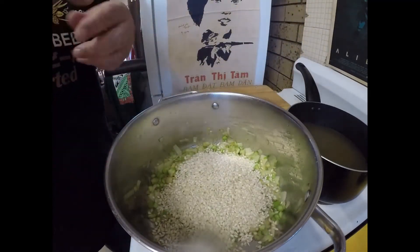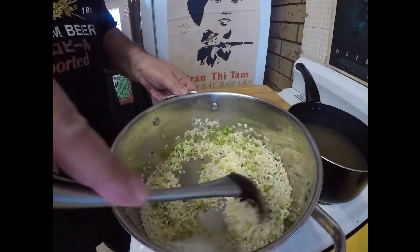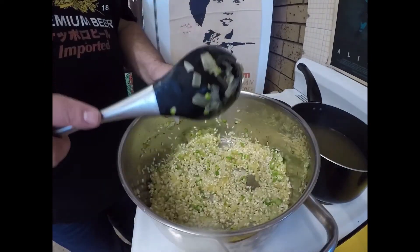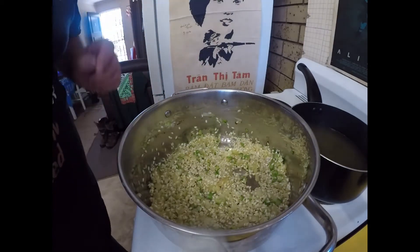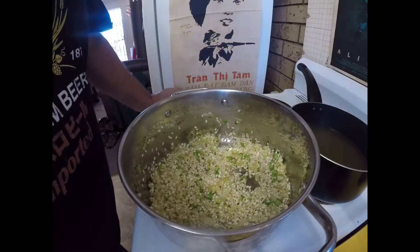I'm going to give that a little fry-off in the butter and give it a good stir. What you're trying to do is get it all coated in that butter. That's been frying away for a couple of minutes.